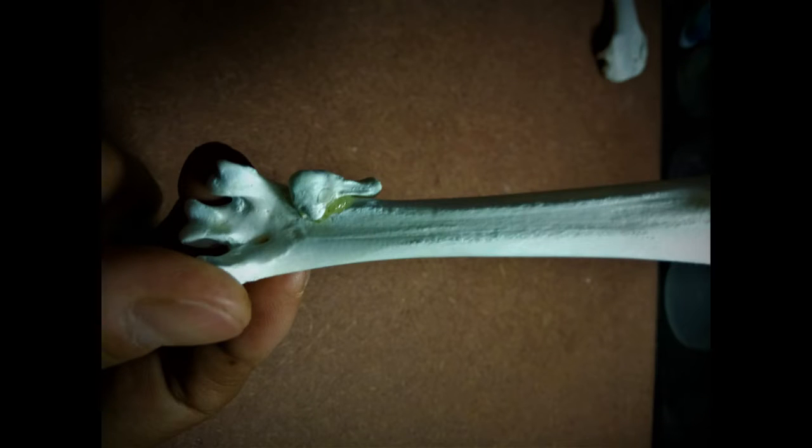Once you're done gluing the two together, we move on to articulating the digits of the feet. I'll be showing you the articulation for the right foot.